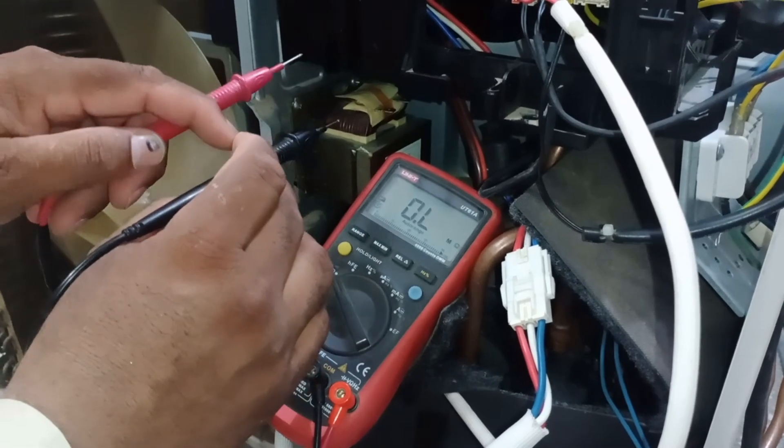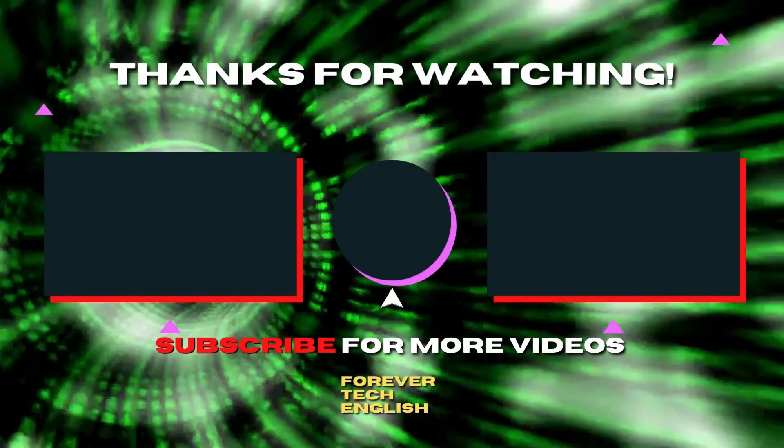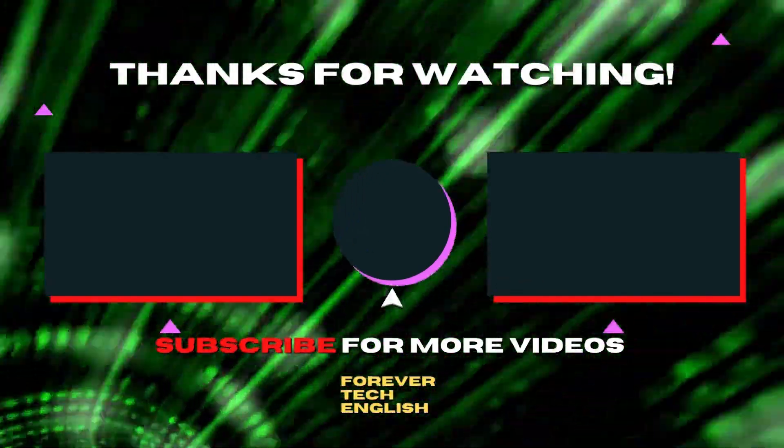If you are willing to support the channel, you can buy me a coffee by visiting Patreon. Click on the left or right thumbnail to watch our next videos, and subscribe.